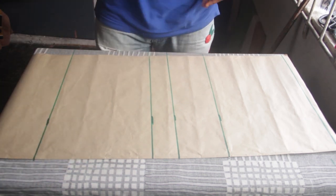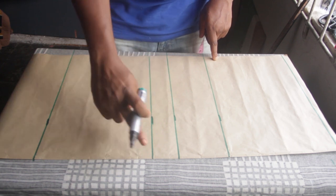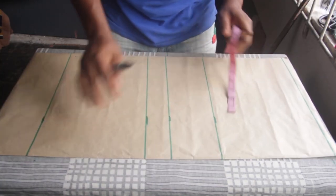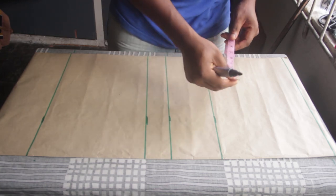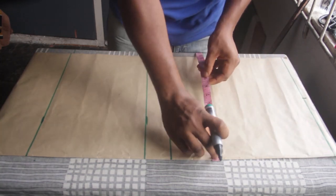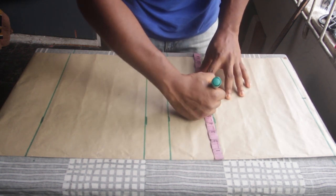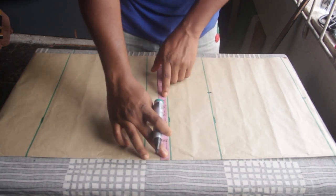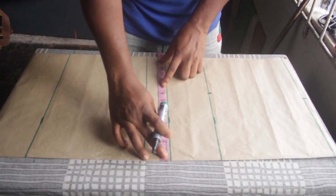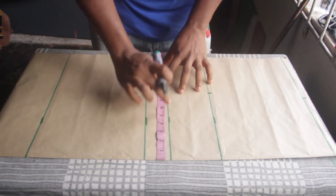Now I'm going to place my measurements across the horizontal lines. The first measurement is my shoulder: 14 divided by 2 is 7, because the shoulder is always divided by 2. I'll make a mark at 7. Next is the bust: 32 divided by 4 is 8, because the bust is always divided by 4. Then the underbust round is 27 — 27 divided by 4 is 6.75. I'll make a mark at 6.75.